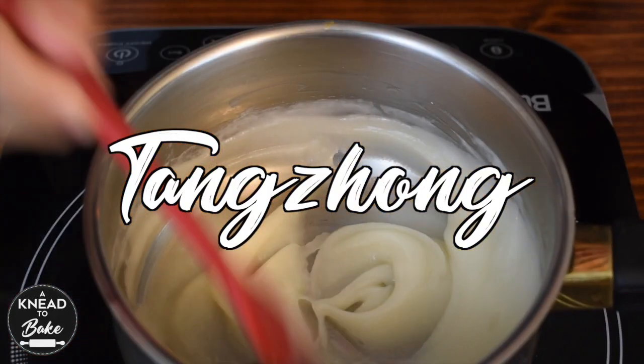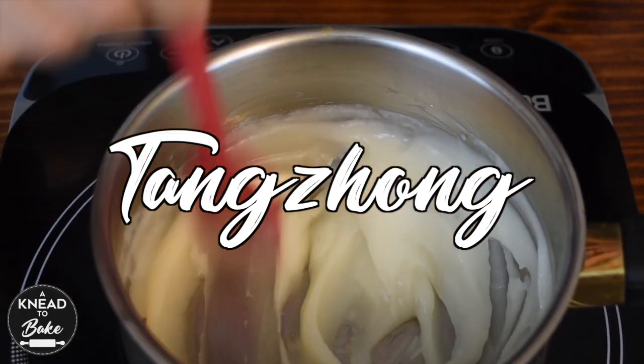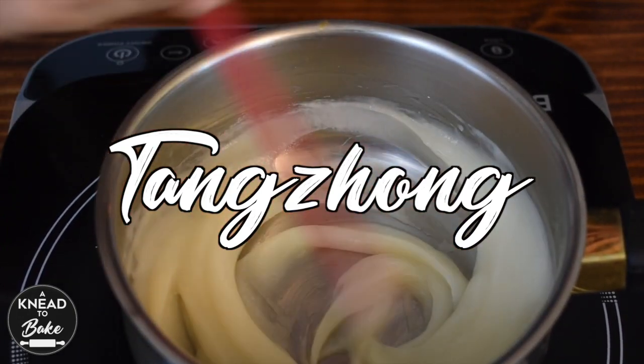Tangzhong — and forgive me if I pronounce it badly — is a technique that helps the starch in the flour absorb more liquid, and makes your final bread more moist and last longer.